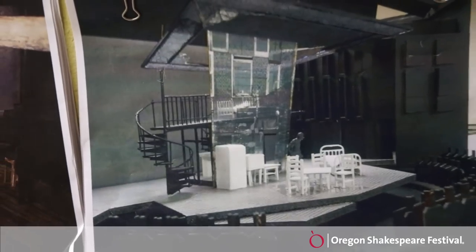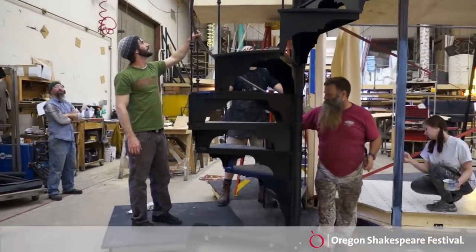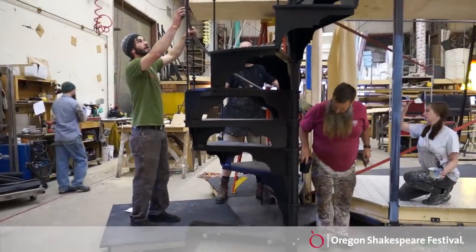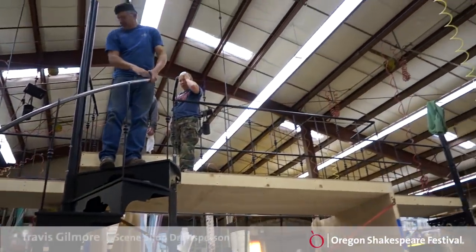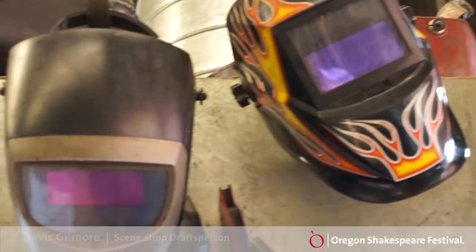This is for A Streetcar Named Desire, designed by Christopher Siba. The set has two spiral staircases that go up to an upper second story, and then there's a spiral staircase that comes up out of the trap room to the main stage level.